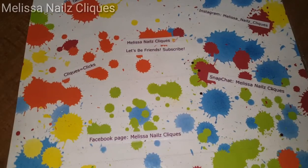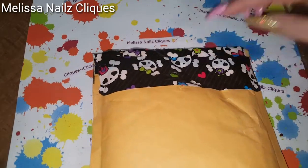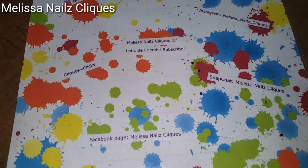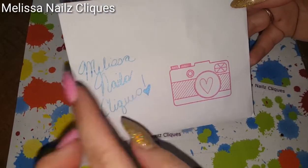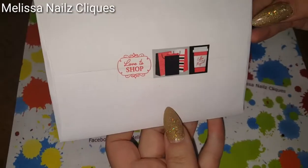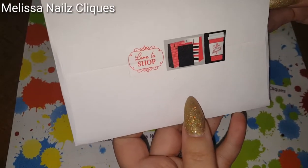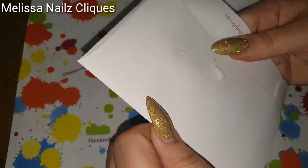Hey everybody, it's Melissa from Melissa's Nails Clicks. I have a swap back reveal — it's a glitter swap back from Crystal Lumpkins. I love this paper and tape. Thank you Crystal for sending this back to me. Here is the card she sent — I love that stamp, it's so cute. I love to shop; don't we all get in trouble for that?